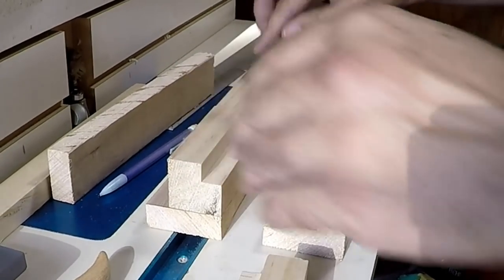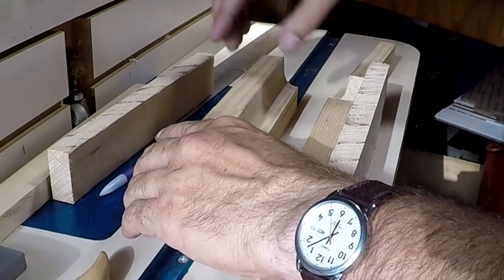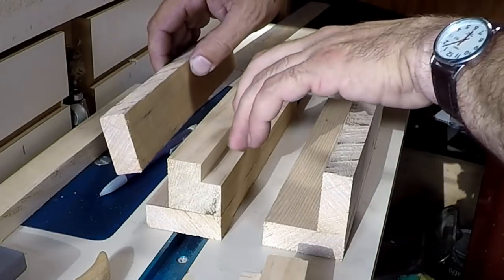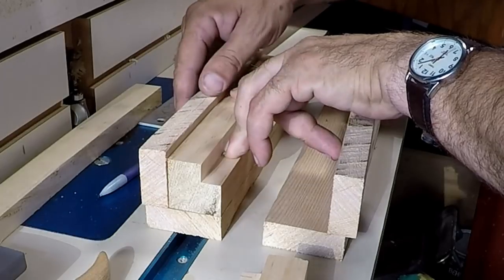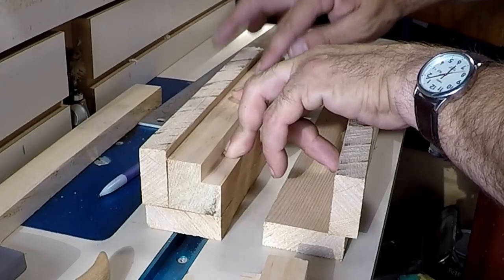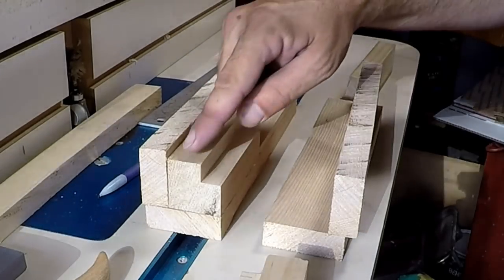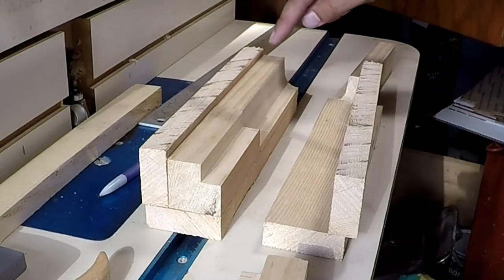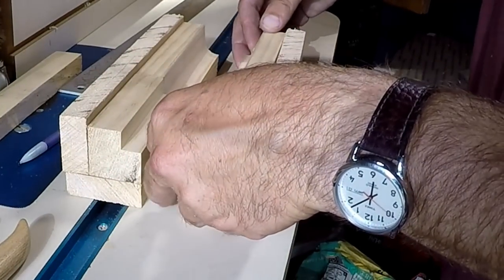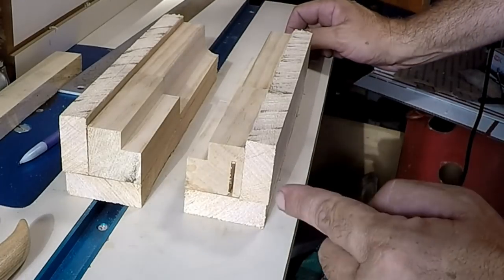We'll glue that down with regular Titebond or something like that — there's an affiliate link down below if you need any. That's probably my favorite glue for this kind of work. Then we're going to plane it flush, it could even be chamfered back — the only thing that matters is that this plane across here is pretty consistent. When this is all glued together this is going to be bomb-proof.